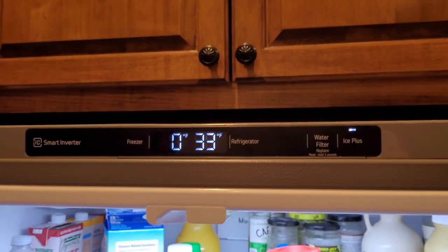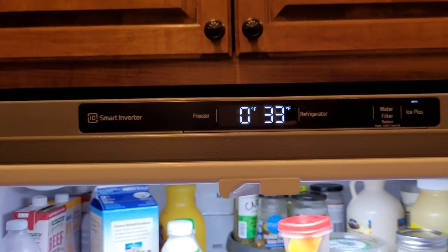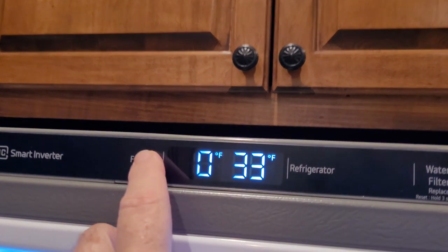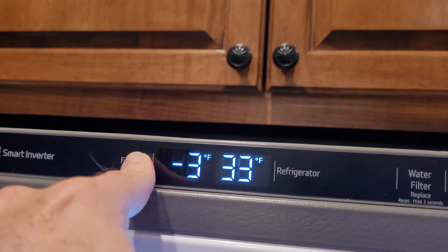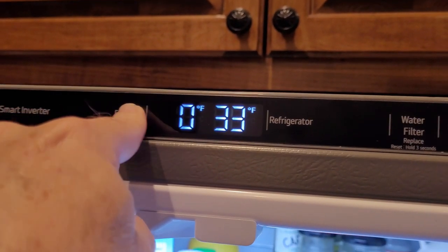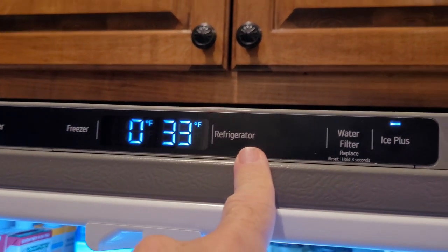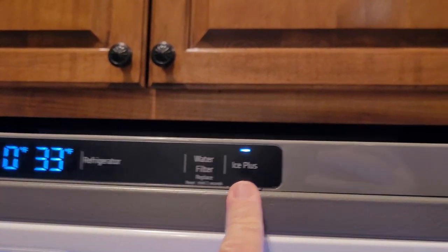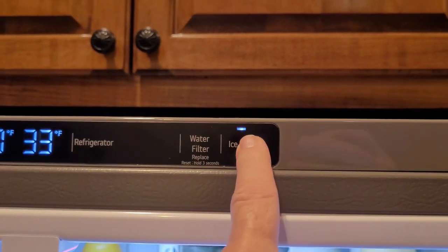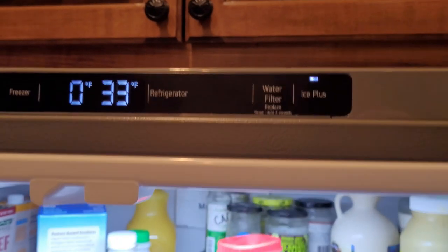This is very minimal in terms of controls — there's no wifi. Basically when you have the freezer temperature you push the button and it'll go down, then you just keep cycling around, go back to where you want it, and same for the refrigerator — keep toggling. Your other choice is Ice Plus: if it's off it's regular ice generation, if it's on it'll do faster ice generation.